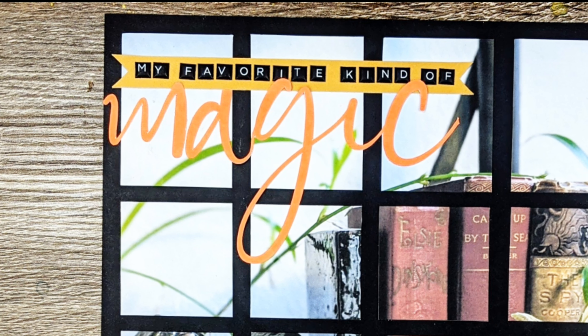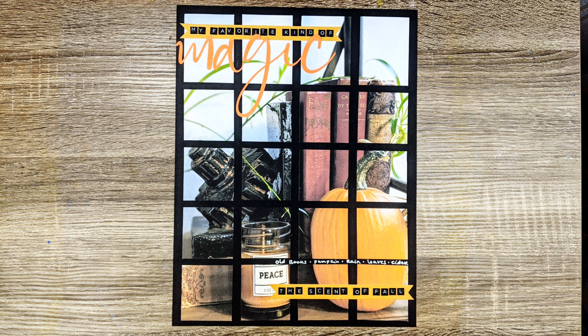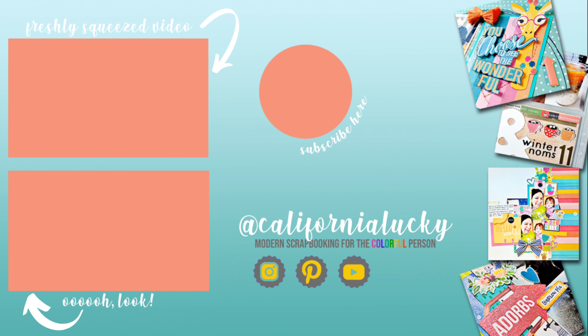And that's pretty much it — a relatively quick, relatively easy layout. Hope you enjoyed watching and I hope you play along with us for the rest of the month of the 31 Days of Spooky Scraps. Bye!